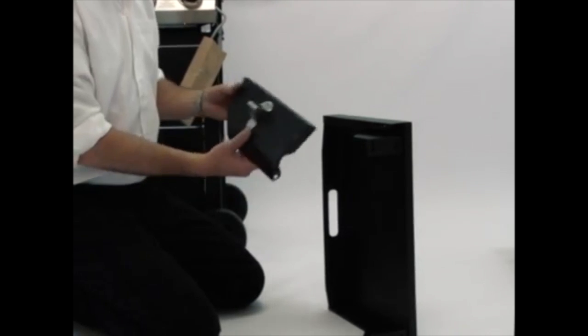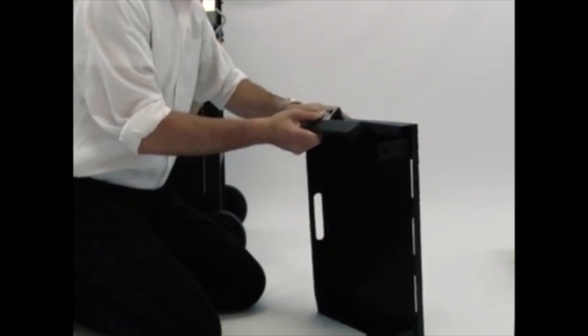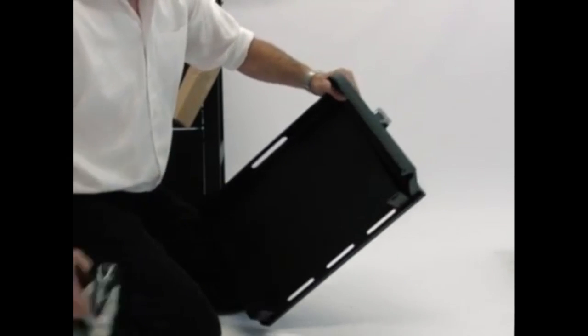Attach the front panel to the left side table by inserting the pre-attached bolts on the side table into the key holes on the front panel. Then tighten the bolts securely.